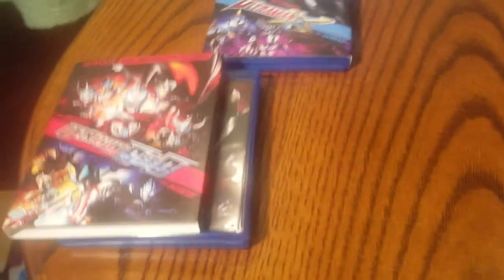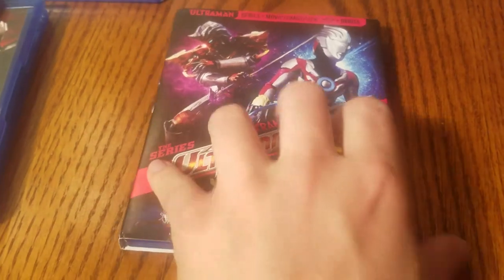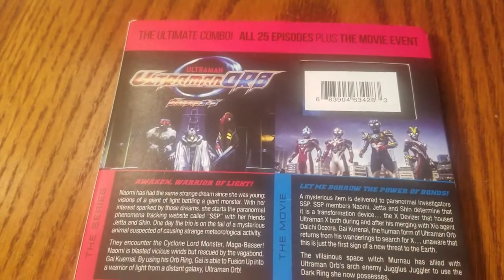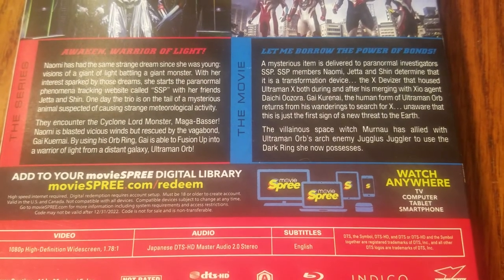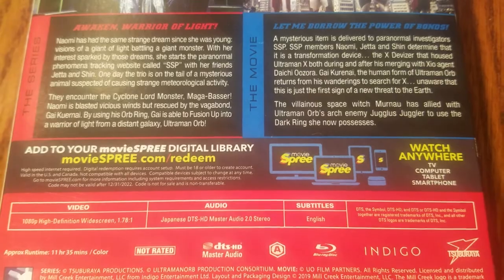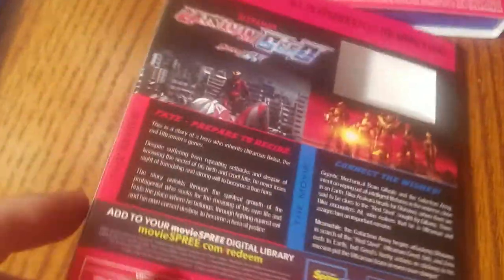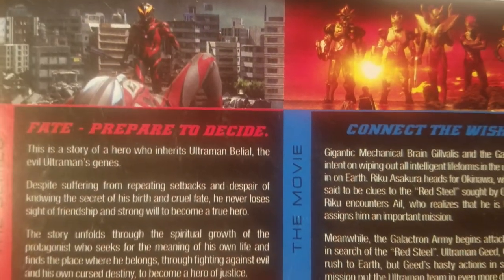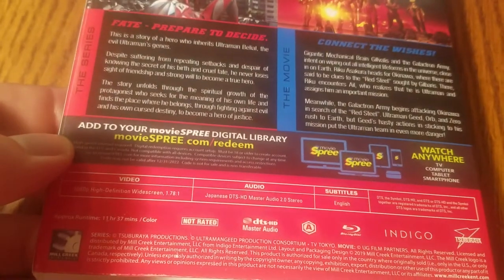We also have Ultraman Orb currently available — go ahead and pause that if you want. This is strictly Japanese audio with English subtitles. Actually, let me quickly pull up Ultraman Gaia — I think I forgot to give you the chance to pause that. Here's Ultraman Gaia, and this is also strictly Japanese audio with English subtitles.